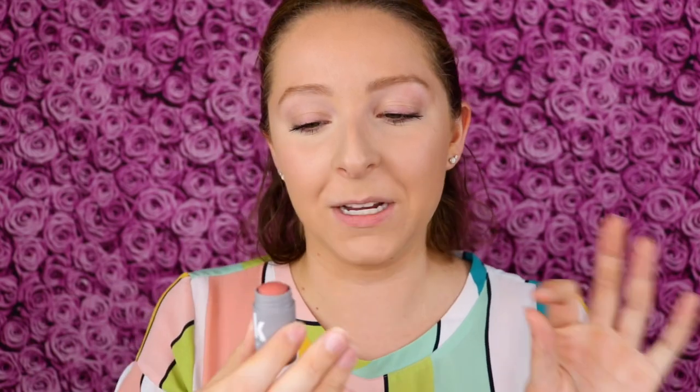Today I'm going to be trying out from Milk Makeup. This is the mini lip and cheek cream blush stick. I have this here in the shade Work. It comes in a bunch of different shades and it retails for $18. I love a two-in-one product and I love Milk products, so I'm really excited to see how this will be. It really seems like a perfect shade for both cheeks and lips.